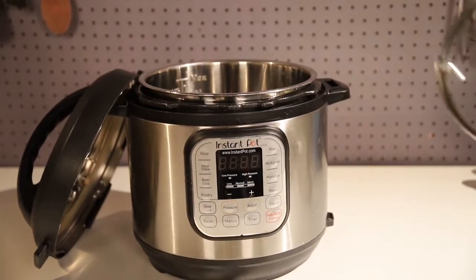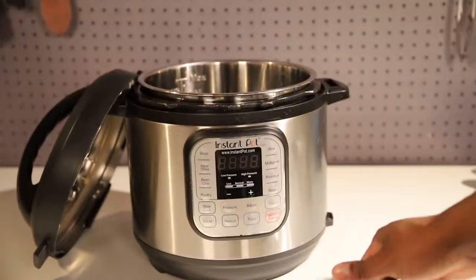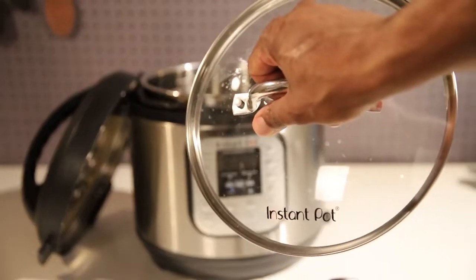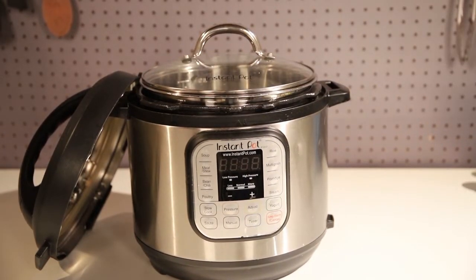First item is the glass Instapot lid covers. They come in different sizes depending on your Instapot. Great for when you have soups or chilies — hit the warm button and it will keep your food warm and protect it at all times.